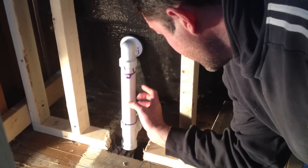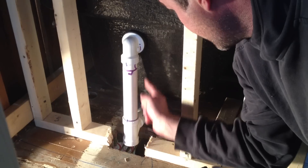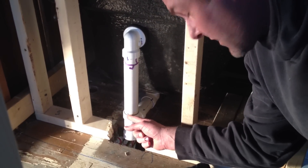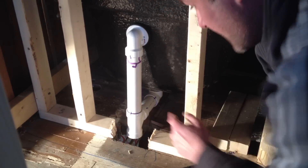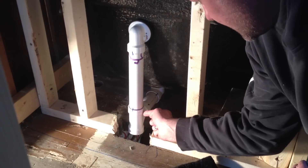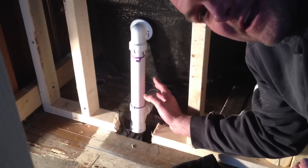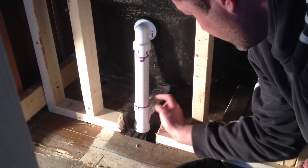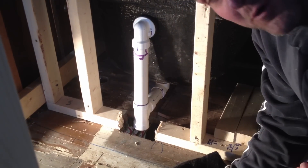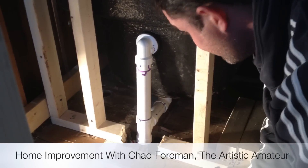We've got this piece glued in right here and it's been a successful mission. It's in there, it's cemented. The key is having these marker marks right there. With a piece like this you're dealing with different distances from the drain to the T as well as from the overflow down to the T, and you've got some funky angles that all need to line up. By having these markers beforehand, before gluing, we're able to line it all up, put the glue on, and it's good to go.